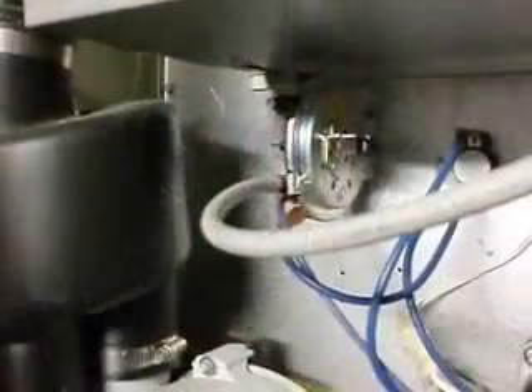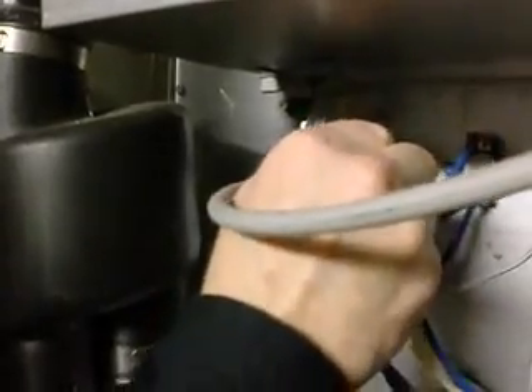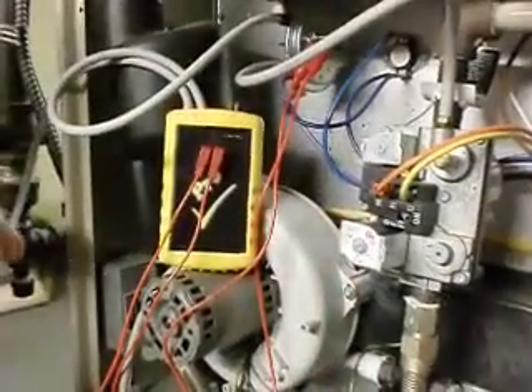We're going to take the leads and hook them up to the common and normally open terminals on the pressure switch. We're going to take one of the hoses and hook that up to the pressure switch. Next we take the other hose and hook it up to a digital manometer.